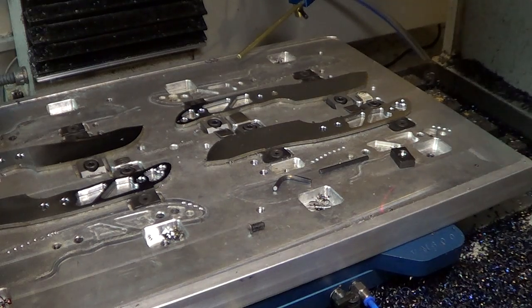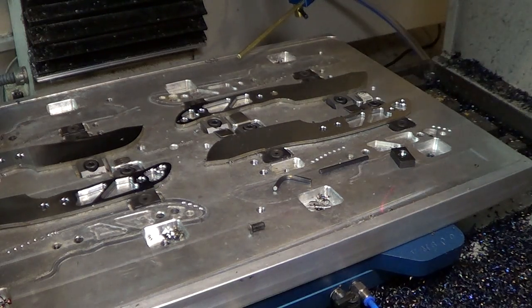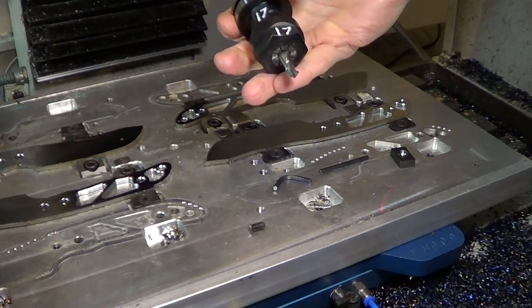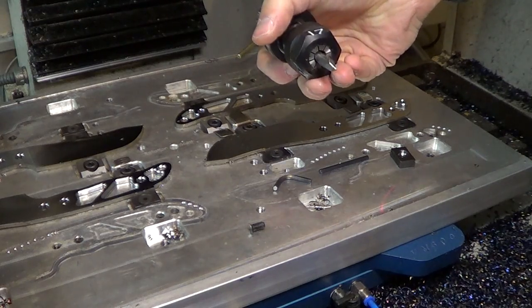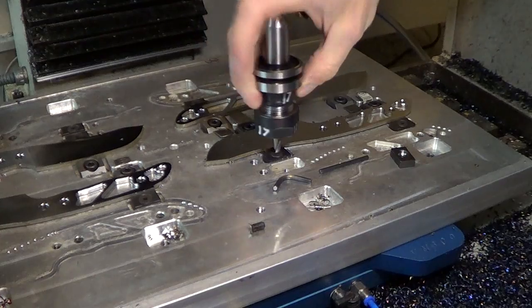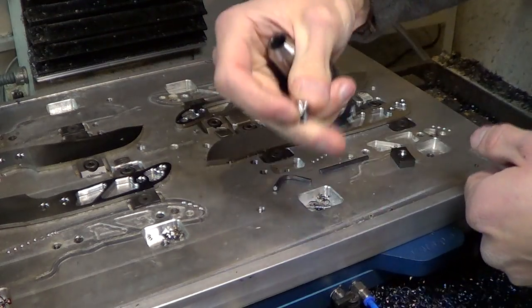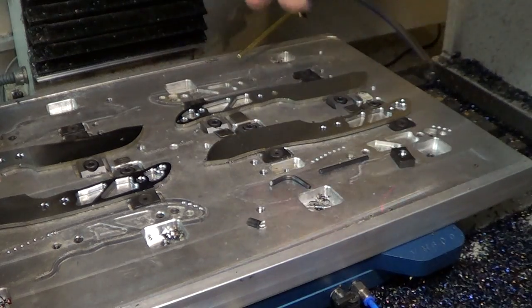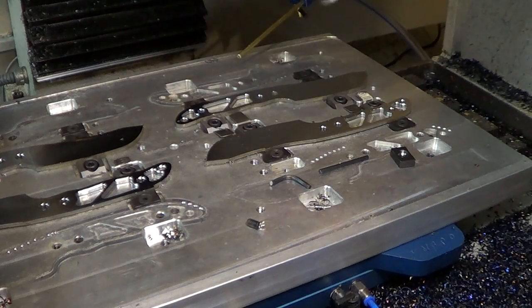My only thought after that was we've got to drill them out because they won't come out otherwise. So I used my 5/16 drill mill and basically just eyeballed it on the machine and plunged it down, and then you hear this tiny little tink and it comes out. I'll have to do that for all the other ones that won't come out by themselves.